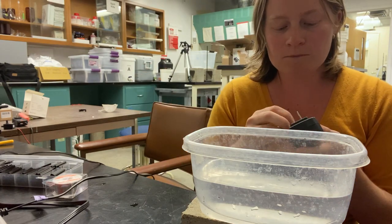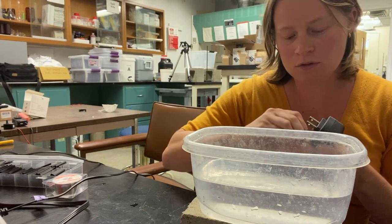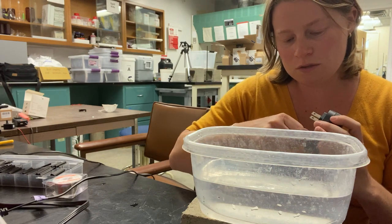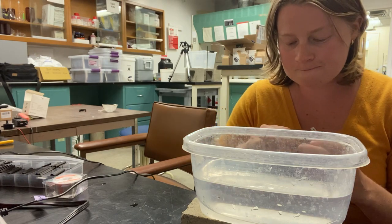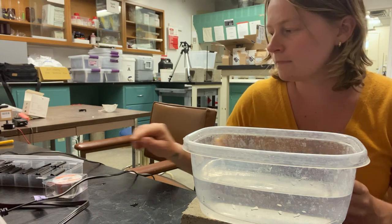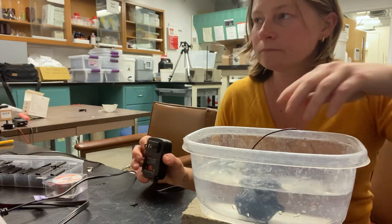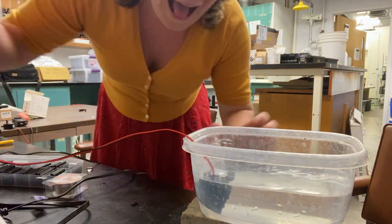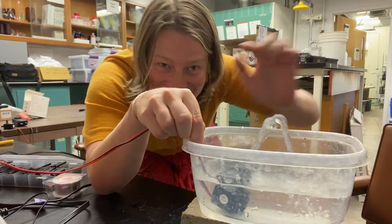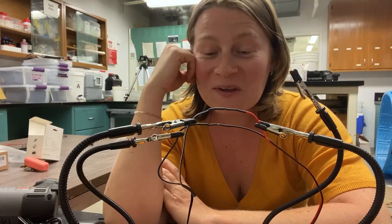You get this cool little key, and you can change the voltage. You turn the key off the lowest setting, and now we'll try again — putting that in.